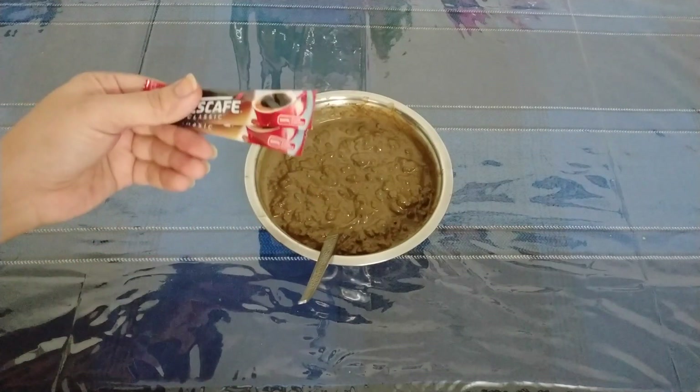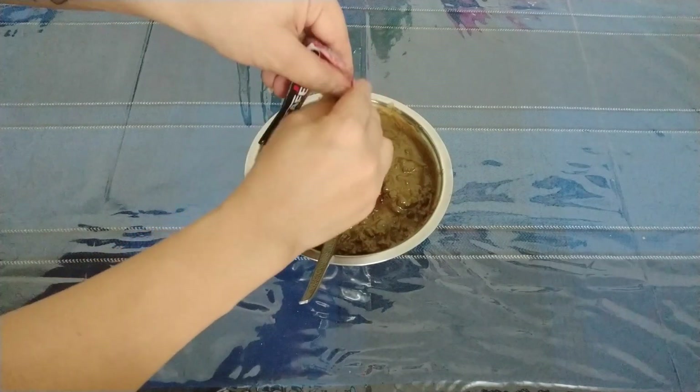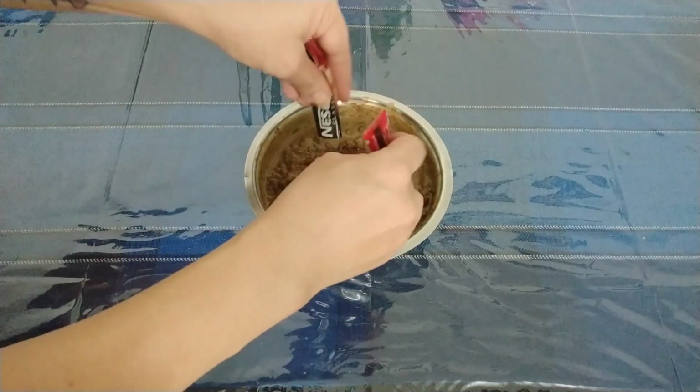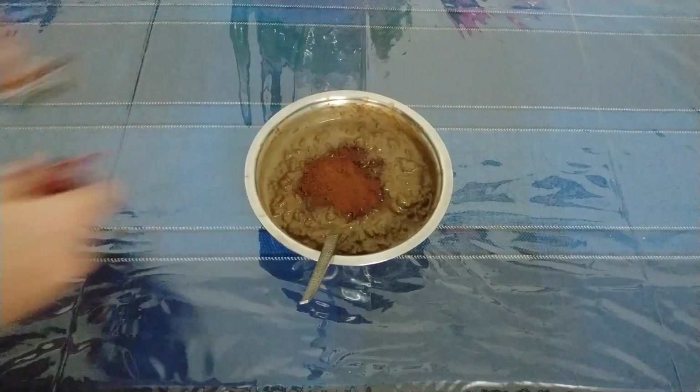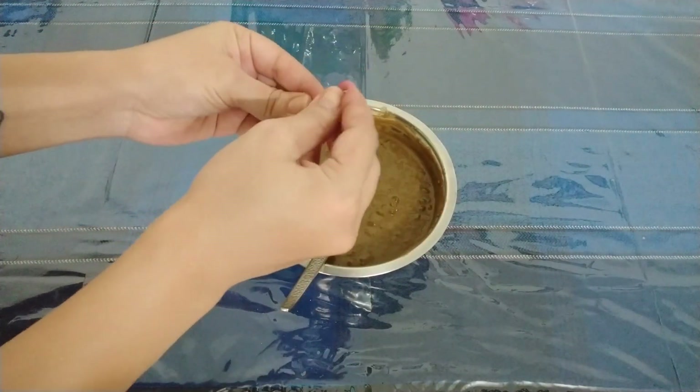I'm using full cream milk. Then I'm going to add beetroot juice as well. Next, I'm going to add coffee powder — about three little sachets. And lastly, I will use 4 vitamin E capsules.